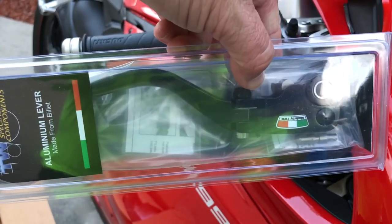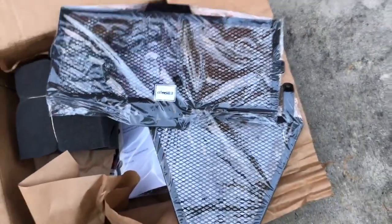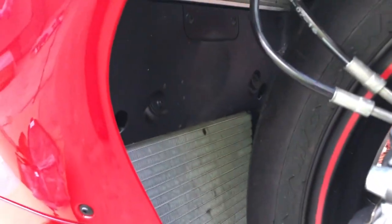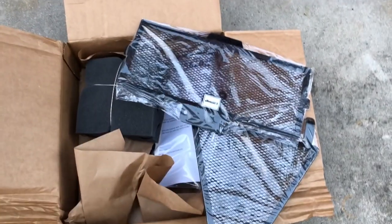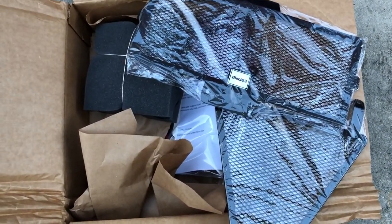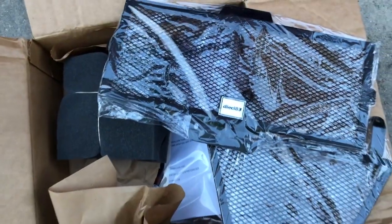Next we have the DC83 radiator guards — this is the bottom and this is the top. You've got to protect that investment. I've already got a couple little dings and dents in there with only about 2,500 miles on the bike. On a twenty-thousand-dollar bike, especially if you take it to the track, you don't want debris, stones, or shredded rubber getting in there. The DC83 decals do come off — it's going to protect and look great.